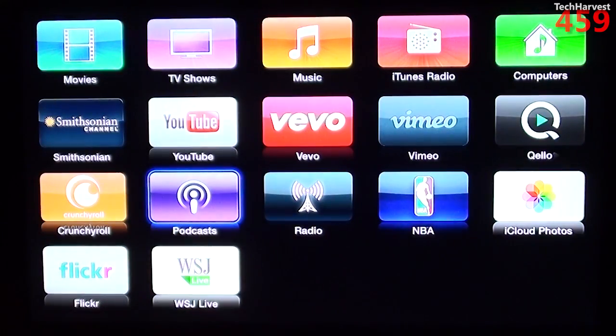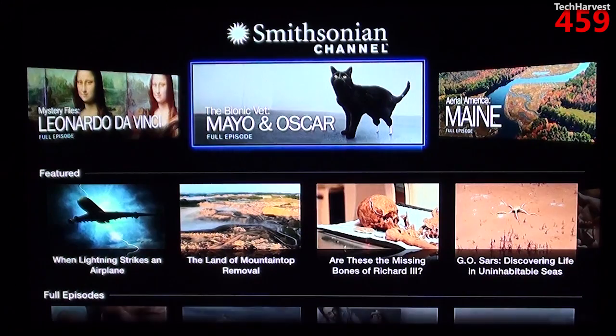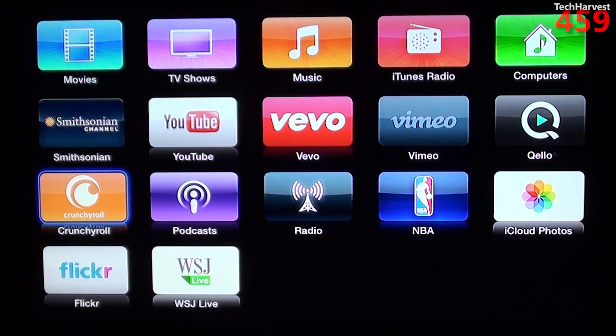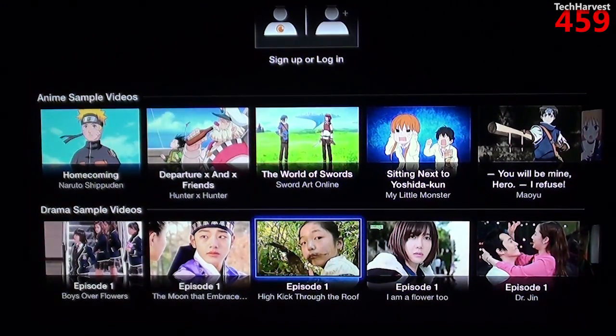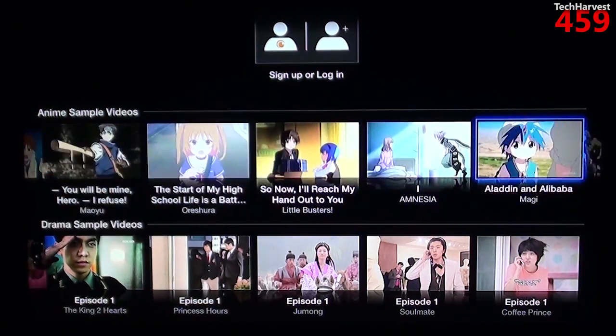Going back to the main menu, you have the Smithsonian channel — something I'm probably not going to be watching, but if you're interested there are some options. You also have Crunchyroll, which I believe is anime. Let's see what the interface looks like — you can sign up or log in. One thing that's nice: if you notice when you scroll to the extreme right, the next selection kind of folds in. It's a nice touch.